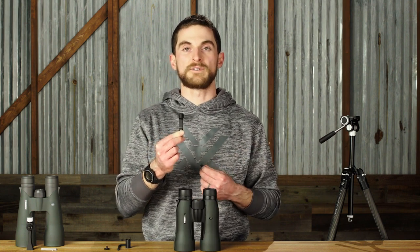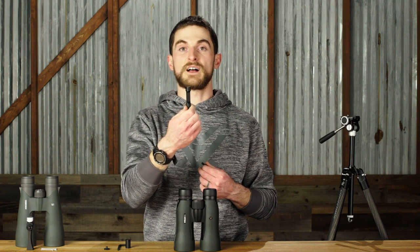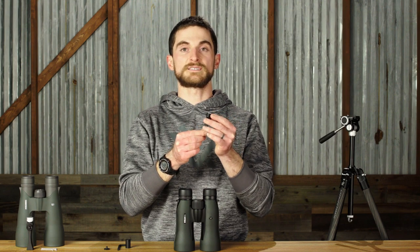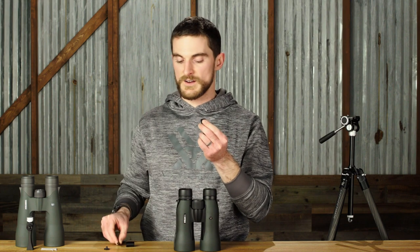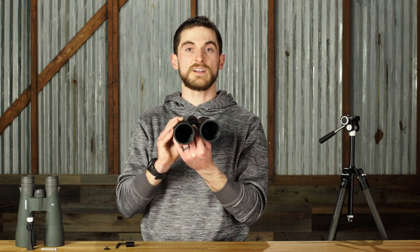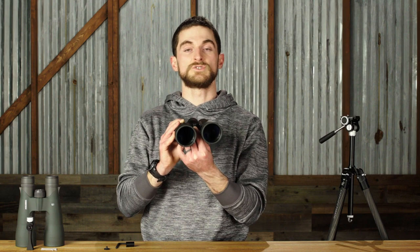Let's talk about the Sport Binocular Adapter. This is the actual part of the adapter that attaches your binocular to the tripod, and in order to attach it to the binocular itself, it uses this quarter-twenty threaded bolt that you would drive in with the supplied hex wrench and attach directly to the binocular's body. Once in place on the hinge, it is pretty much fixed in place unless you go in with the tool again to remove it.